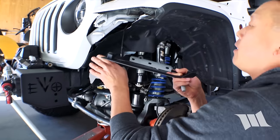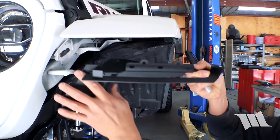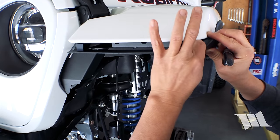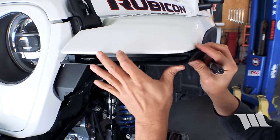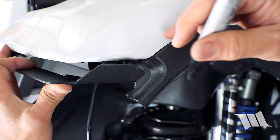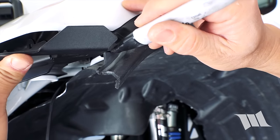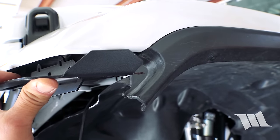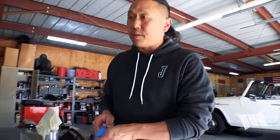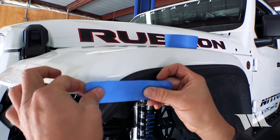Using our DRL bracket, we're going to place it on top of these mounting points and loosely position it to see where the DRL is going to be. We're going to use this as a guide to figure out how much of the plastic fender we're going to trim away. I'm going to use a Sharpie to mark it off — about the thickness we're going to need — then take some blue painter's tape just to make sure we know where we're going with this.